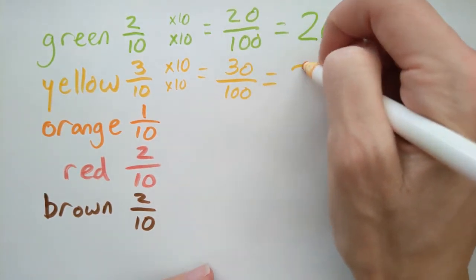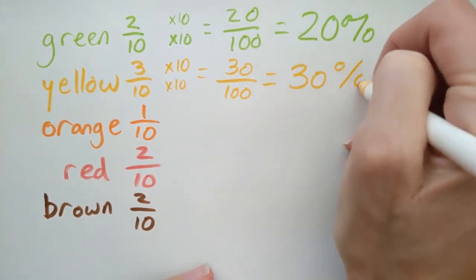And then we get that there are 30 percent yellow leaves. See if you can calculate the percentages for each of the colors of leaves that you found. Then take a picture of your percentages and fractions and your leaves and share it with your class.